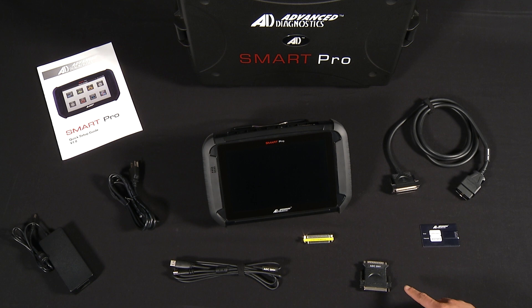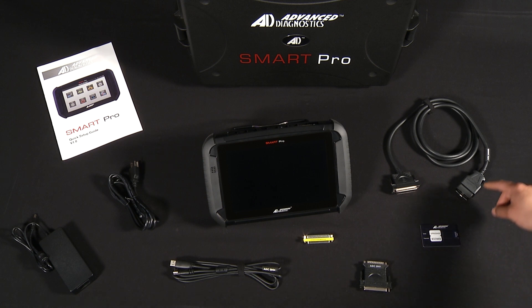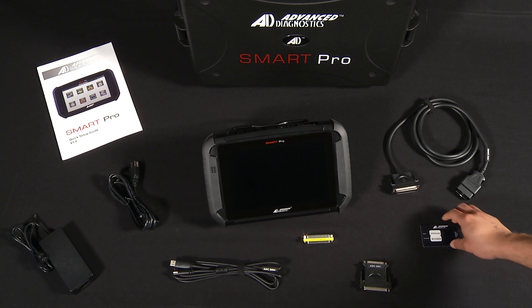You also have the ADC 2001 adapter, which is used with the MBP Pro and the TCode Pro's cable. You also have the ADC 2000B OBD2 cable, which is used for programming functions.